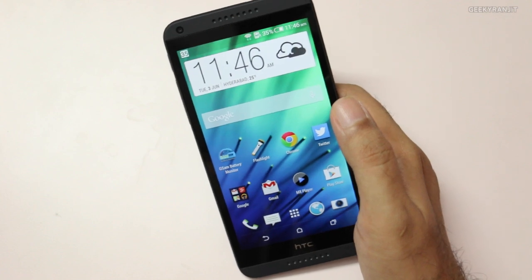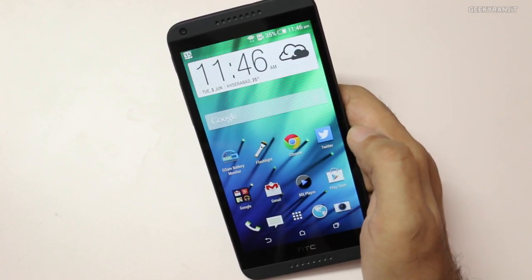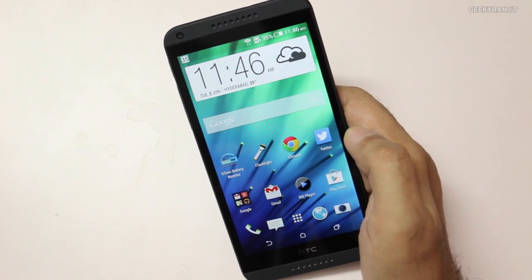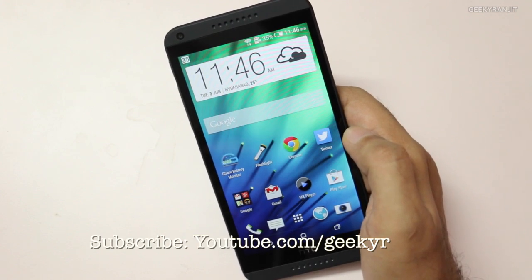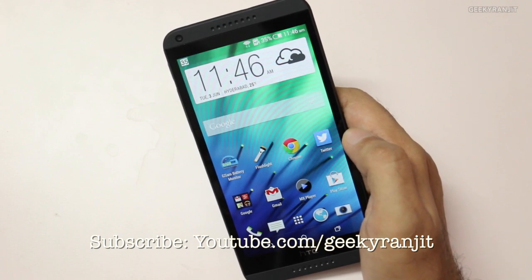I'll also be doing a full in-depth review for this Desire 816 very soon. I've already made a couple of other videos for the Desire 816 — links for those will be in the YouTube show notes. I hope you found this video helpful. If you did, I'd appreciate it if you click the like button. Thank you for watching — this is Ranjit and I hope to see you in my next video.